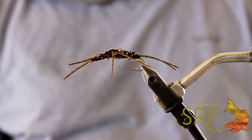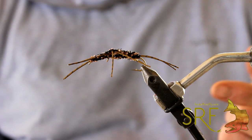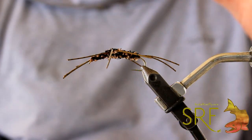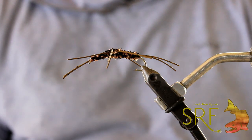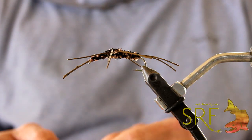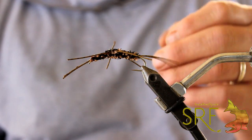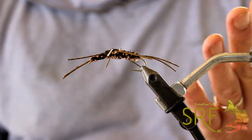The classic — I guess classic now — it was revolutionary 15 years ago when we first saw it, but the Pat's rubber leg. You see them tied a million different ways; they're in every fly shop in the West. It's because it's a great pattern — when it gets wet it looks dang near real and sky's the limit. But what you find nowadays, unfortunately, seems like a lot of these things have drifted away from their original intent, the way they looked.